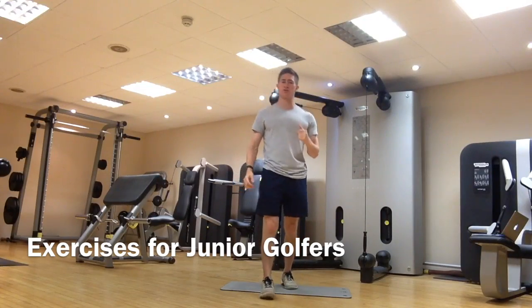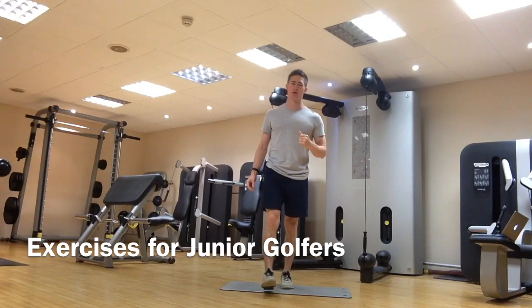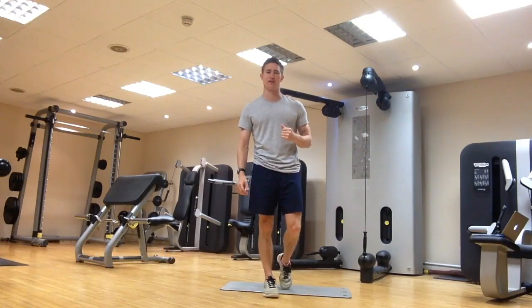So this golf final five is all about junior golfers, and I'm going to show you five exercises that will really help your golf if you're a junior golfer.